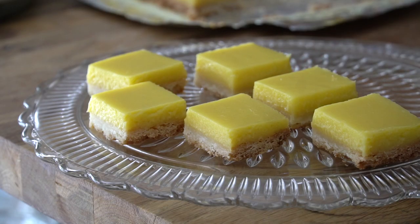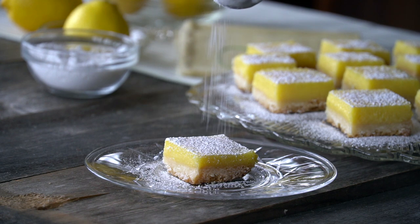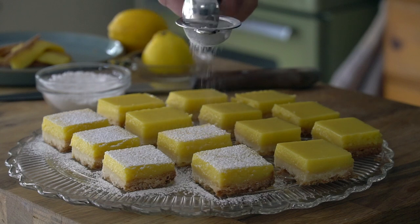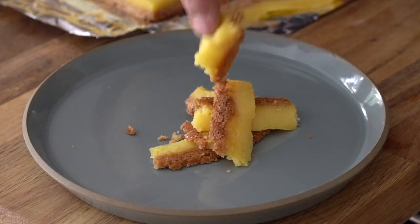Once your squares are cut, gently lift them and place them onto a serving surface or onto individual plates. Then, using a small sieve and some icing sugar, dust the tops. What a beautiful finish to these extra tangy lemon squares! Those bits I cut off — that's kind of like your reward when you make the recipe; you get to try them in advance.